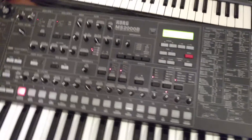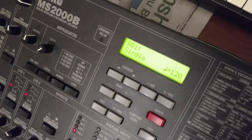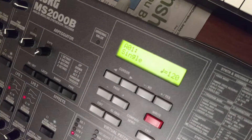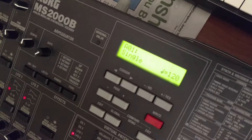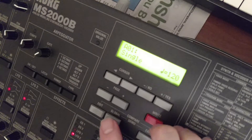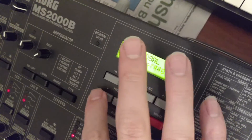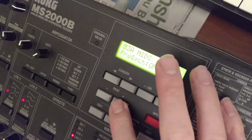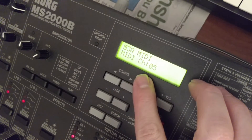Next up, we're going to get into the menu section. What we need to do is check and enable a couple of things. First, let's press the global button — that's going to take us to the global menu. We need to page over to MIDI and verify our MIDI channel. This one is on MIDI channel 5.